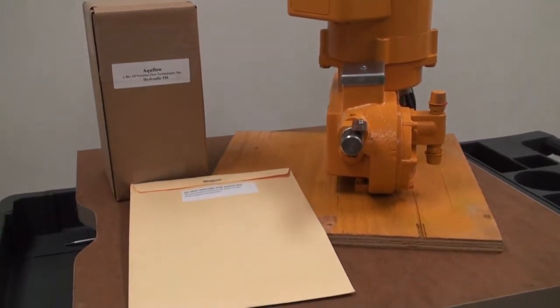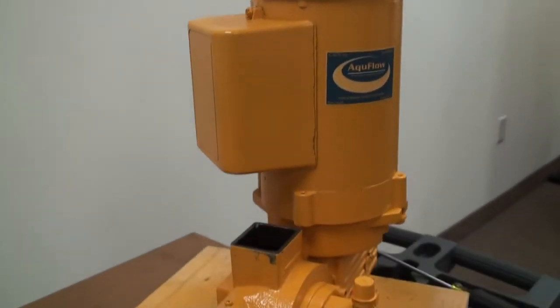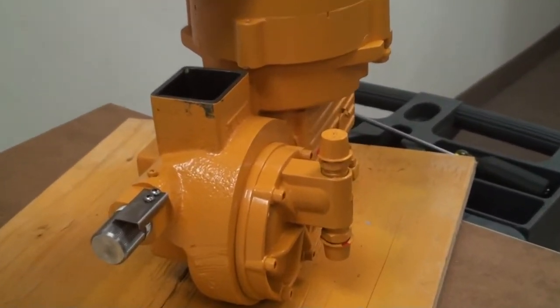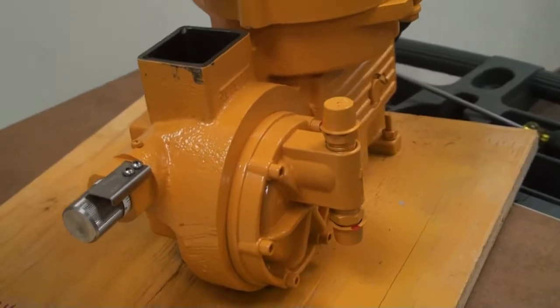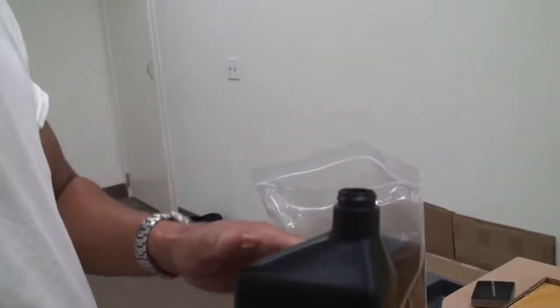All AccuFlow pumps are hydraulically balanced diaphragm metering pumps. That means that the main medium of operation of the pump is hydraulic oil, which not only lubricates the internals of the pump, but also pressurizes and depressurizes the diaphragm to stroke back and forth.